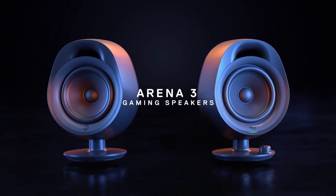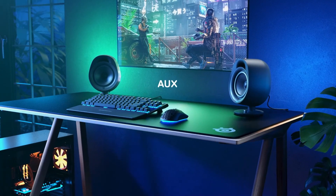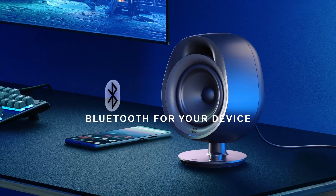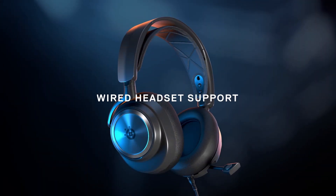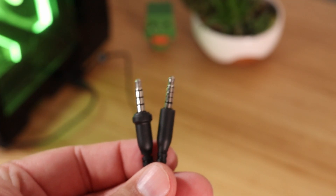Now from here you're good to go if you're just using the headset. However, if you are trying to use the headset with a pair of speakers like the Arena 3s that has a line-in jack, you're gonna need to do an additional step. It's gonna require you to have a 3.5 millimeter audio cable that's separately provided.